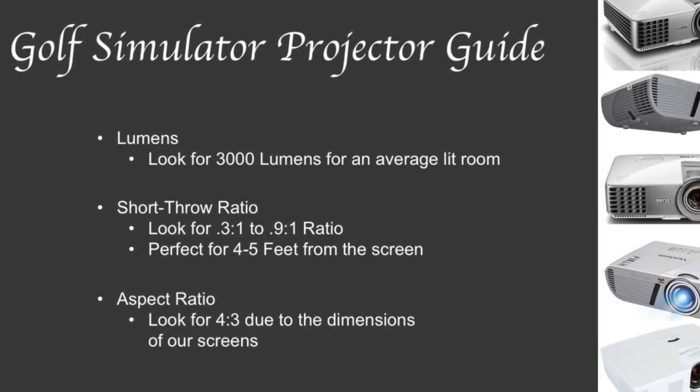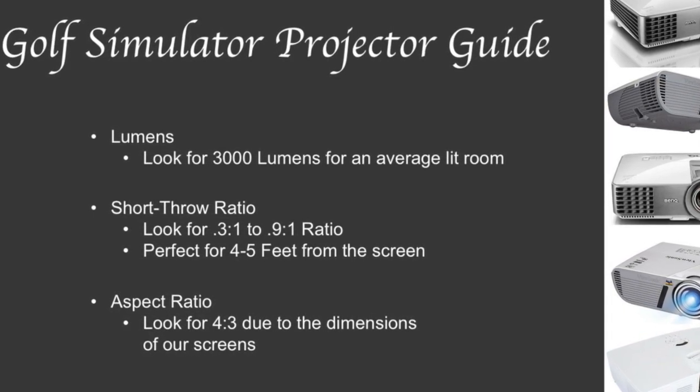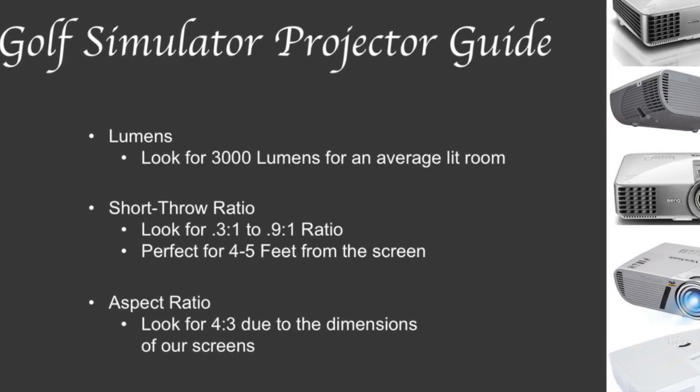Lastly, the aspect ratio really just refers to the dimensions of your screen, and we always recommend a 4 to 3 aspect ratio.